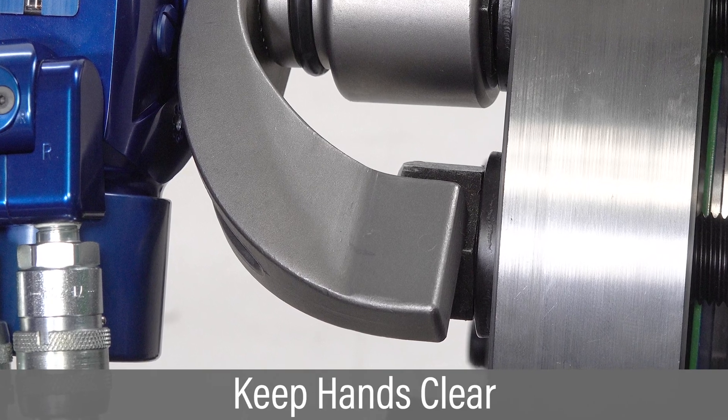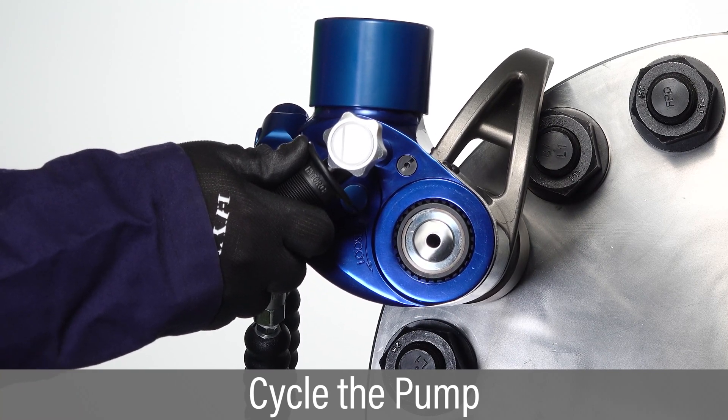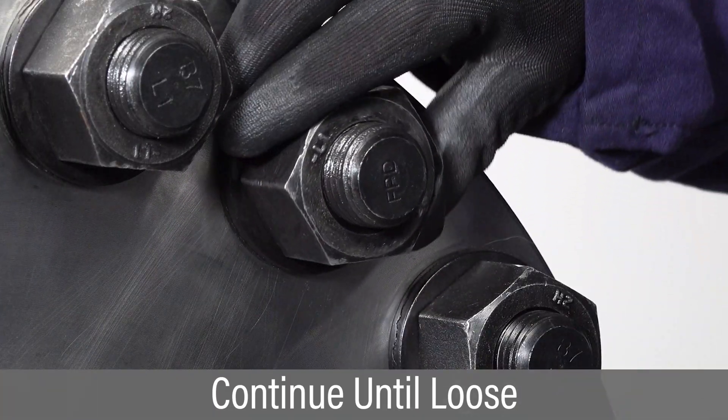Keep hands clear of reaction arms or any potential pinch points. Press and hold the advance button to begin loosening and hold until you hear an audible click, then release. Continue successive cycles of push, advance, click, and release until the nut can be loosened by hand.